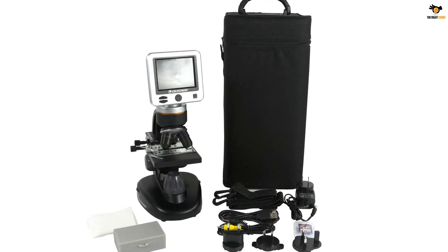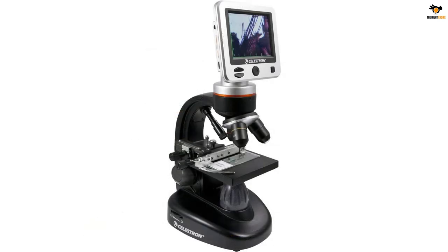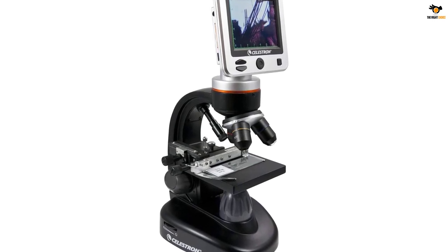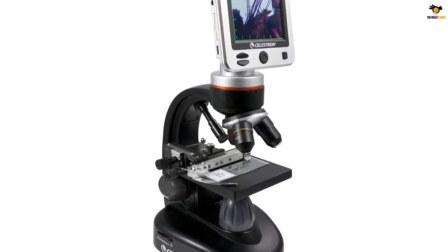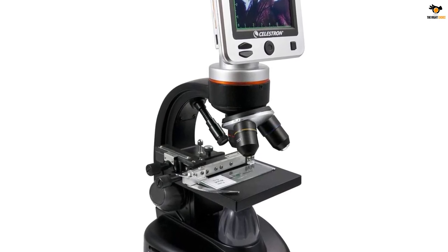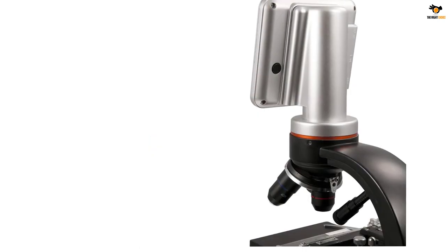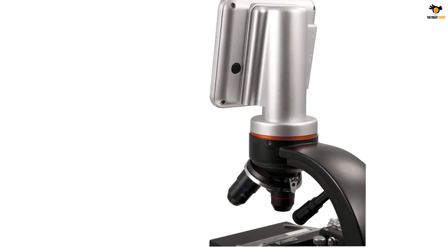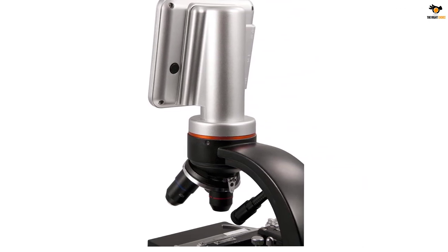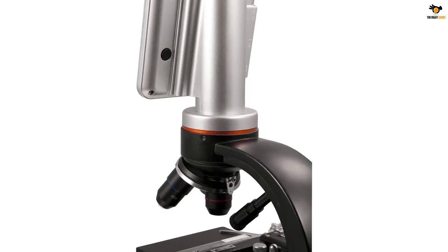While it may be quite powerful in terms of its magnification, you only get a small screen size of just 3.5 inches. It does include a decent 5-megapixel camera, and thanks to this camera and the high-quality optics, it is able to offer a very high zoom range of up to 1600x. Apart from being quite powerful, this digital USB microscope is also the most reliable one mentioned here, thanks to its 2-year warranty.